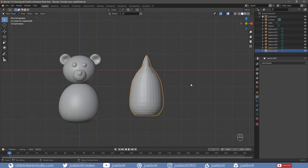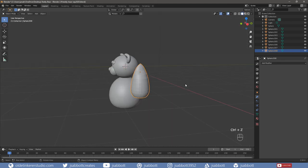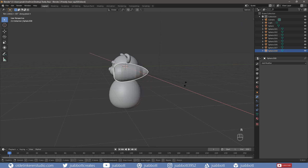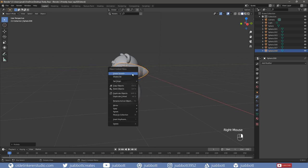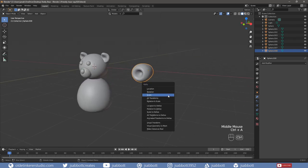Then scale the legs to the desired size – I am going to scale mine by 0.5. Rotate the leg around the X-axis to –90 degrees. Right-click, Shade Smooth. Then apply the scale and rotation.